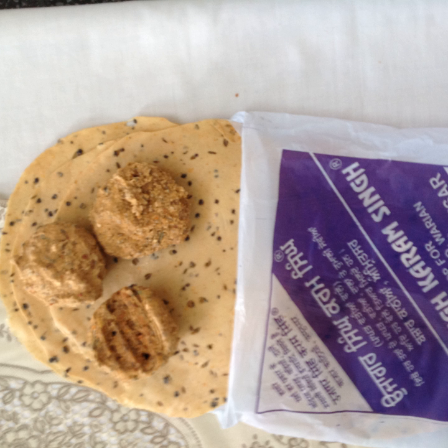Traditional papar makers of Amritsar were concentrated earlier in a typical market known as Bazar Paparan near the Golden Temple. After the implementation of Galliara, a beautification project around the Golden Temple surroundings, these papar makers spread out in the surrounding area, but their products are well received by travelers and are exported.